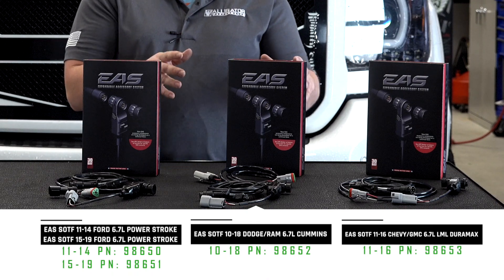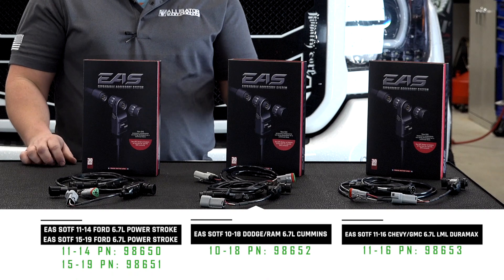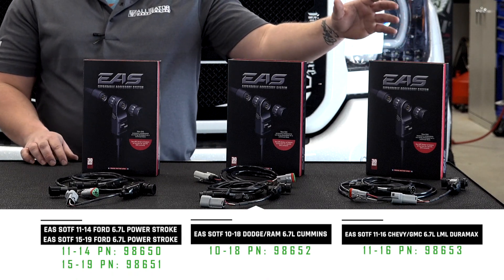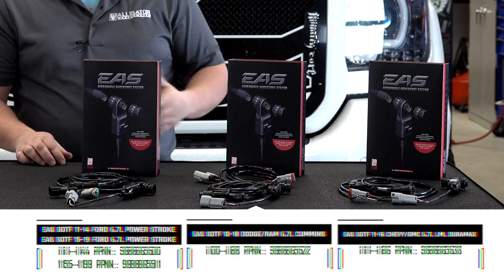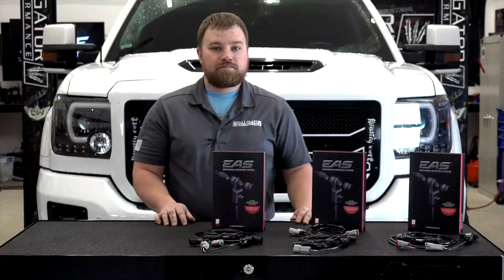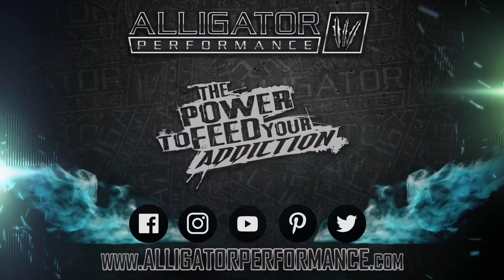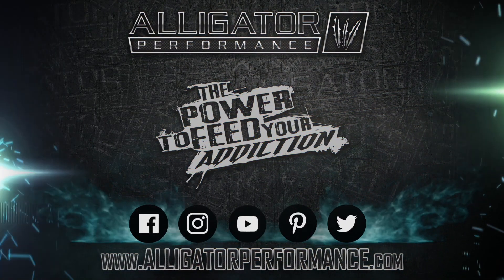If you have a 2010 through 18 Cummins, this will tie right into your CCV connector, and if you have an 11 through 16 Duramax, this will plug directly into your ECU. We'll have all these products available on our website at alligatorperformance.com, and we'll see you next time.